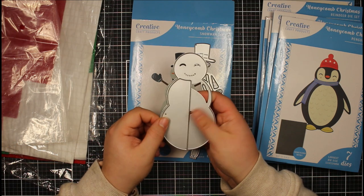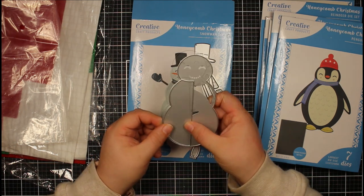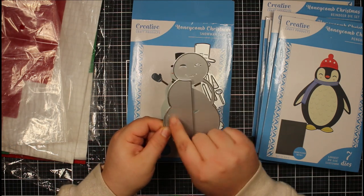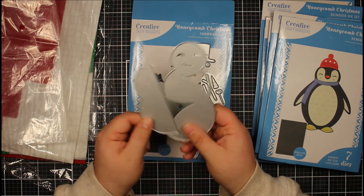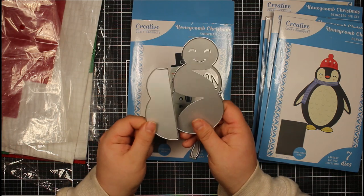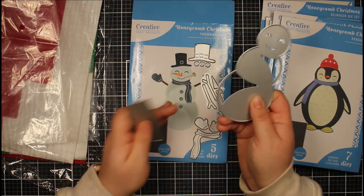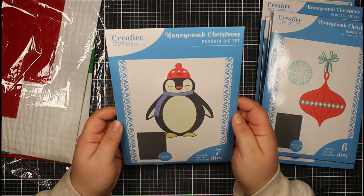You also have a die that works with the honeycomb paper to turn it into a honeycomb ornament. It's just half a die — you die cut this piece from the honeycomb paper, open it out, and it creates a really beautiful ornament. So you can use it to create an ornament or, like I did on my card, simply to create your snowman.